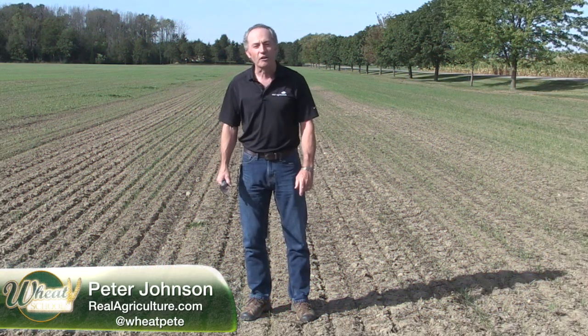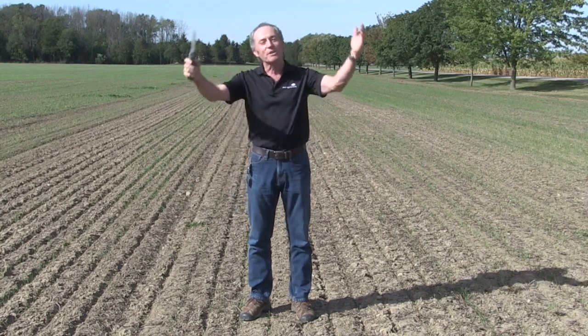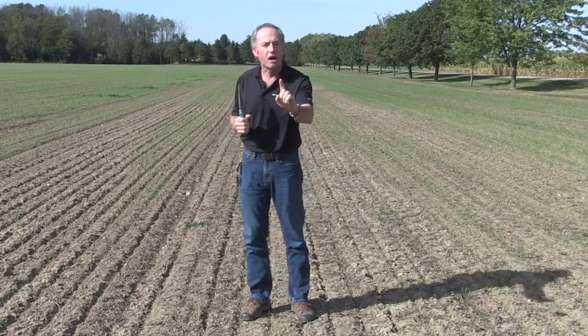Peter Johnson at WheatPete, RealAgriculture.com, and it's wheat planting season. What are we doing wrong? Why does it always have to be what are we doing wrong? But we are doing some things that we really have to step back and question.